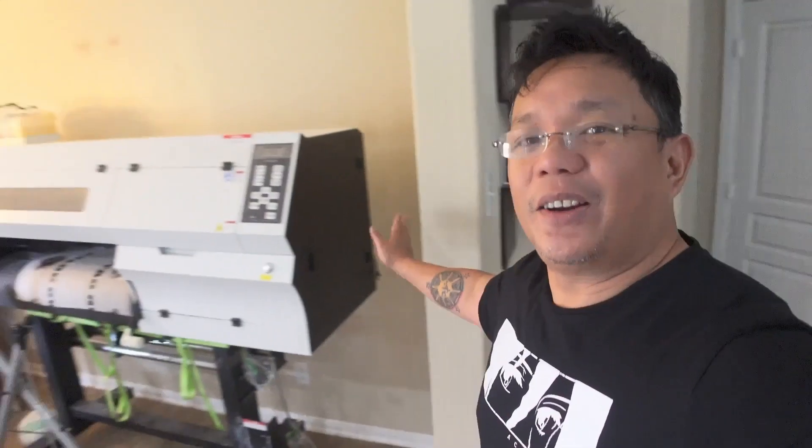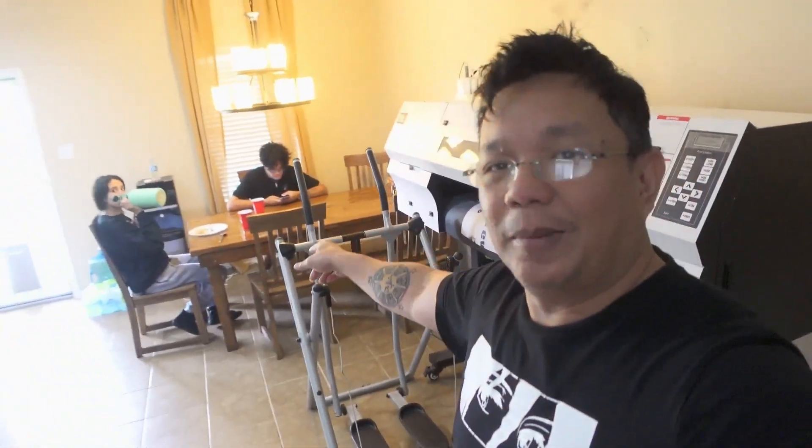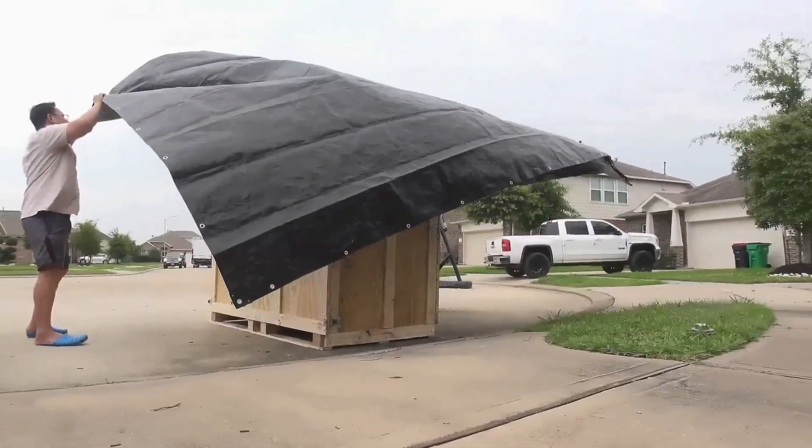Another day, another problem to solve here at Merch Studio — but again, this is a good problem. Let me show you that big printer we had. I gave up on that for now; it's right here by the dining table. We're parking that for now, but I think I know what to do with it. As you saw in the last video, we got a replacement printer — it's a smaller one, a two-head from BTF Superstore.